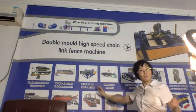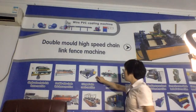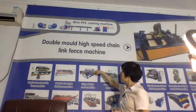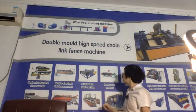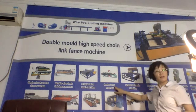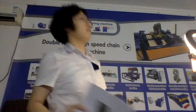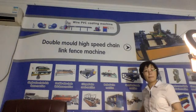Now let's talk about the crimped wire mesh machine. This machine is a fully automatic crimped wire mesh machine — both the cross wire and line wire are fed automatically. And next, the barbed wire machine. There are three kinds of barbed wire, and correspondingly, three kinds of barbed wire machines.